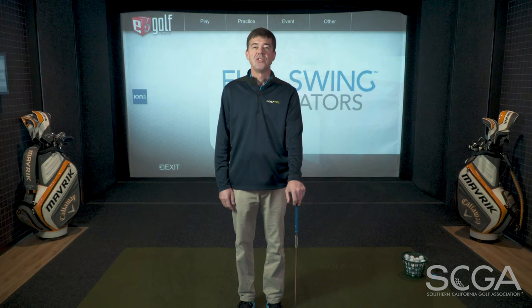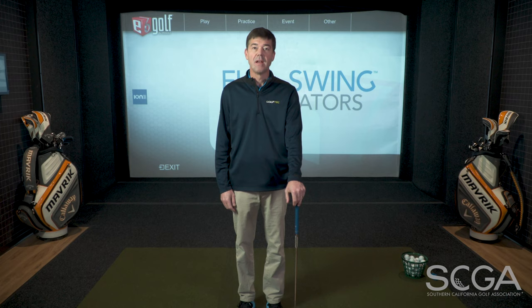Hi, I'm Jerome Andrews, PGA Professional from Golf Tech El Segundo, and here's today's SCGA Swing Tip. To help you change and counteract tendencies that you are working on to help you play better golf, here is an ideal way to practice.